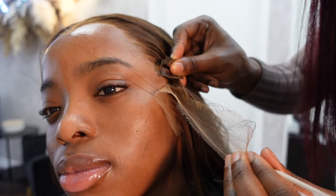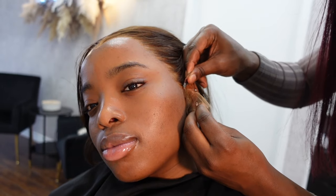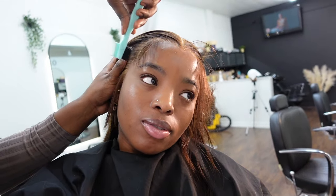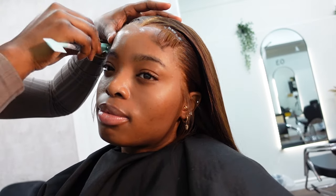My favorite step is here — the final step. She's just sectioning out the hair for my baby hairs. I decided to have baby hairs on my temples and leave the sideburns hanging down because my hair is straight and I thought that would fit the vibe.